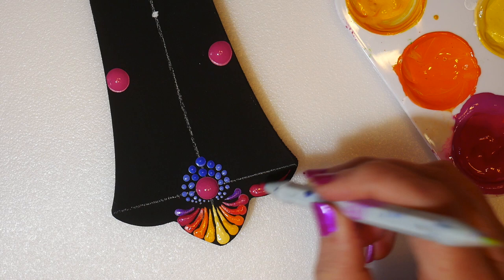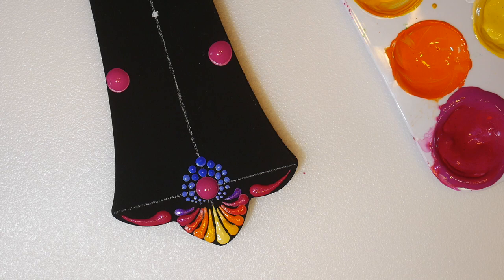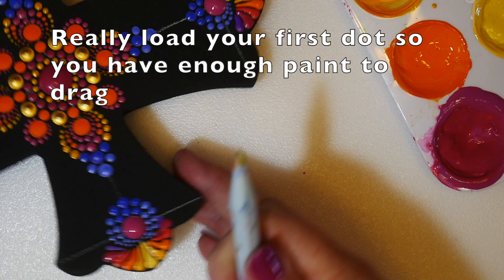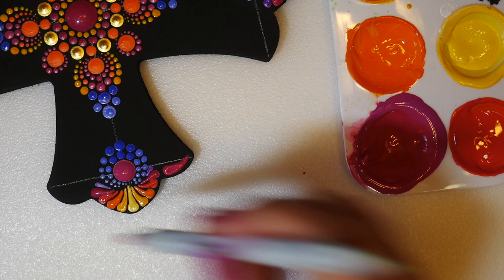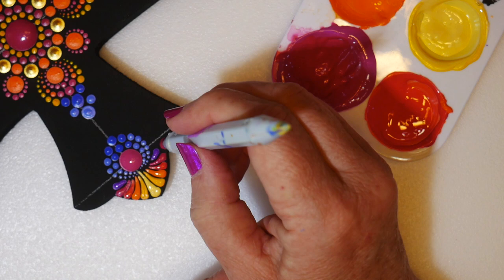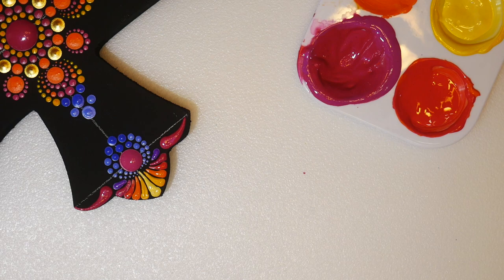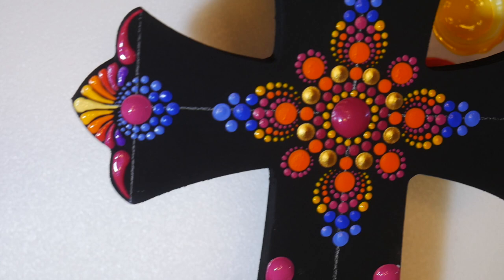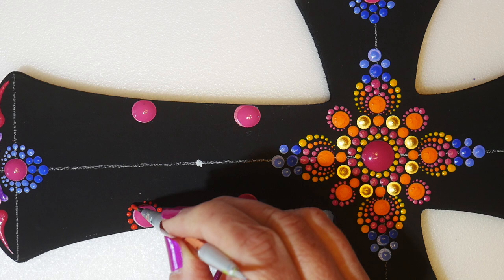Now I'm going to add some large magenta swooshes on that bottom curve, right next to the fan, dragging over to the other point. I'm going to do that on all four corners, so I'll turn it, load up that first dot with a lot of paint, and drag it over. You'll find it's easier to drag one direction than the other — for me as a right-handed person, it's harder to drag to the left. If you don't like what you've done or it didn't drag right, use your q-tip to take it off, repaint, and try again.